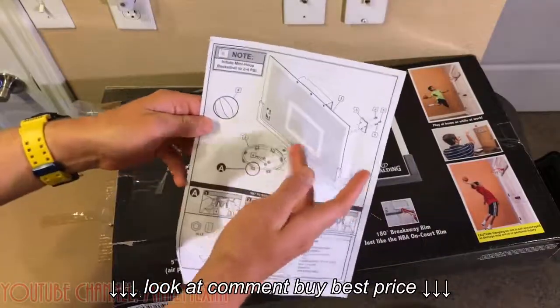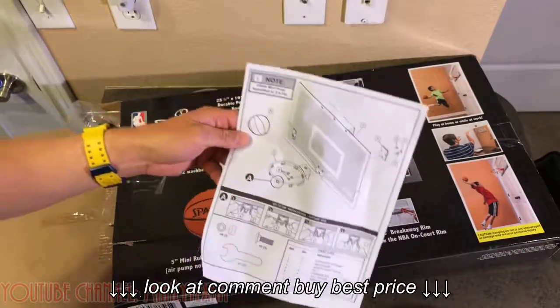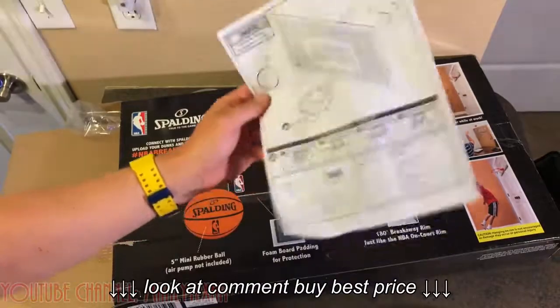The instructions are very basic — you've got three screws and bolts that you stick the rim to the backboard, and then you attach the net and hang it over the door. You're good to go.